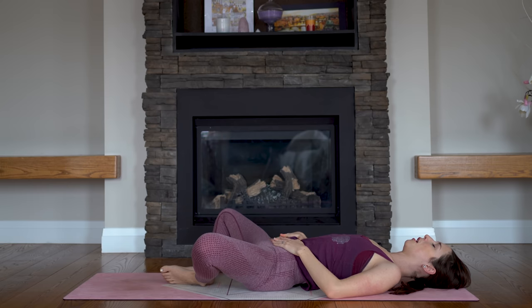Supta Baddha Konasana. Come back to that same breath rhythm you had when we first began practice, and breathe all the way under your palms. You should be able to feel your belly rise, and as you exhale, feel it sink back down towards the floor, letting all of the air out.